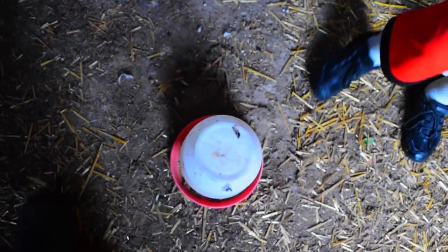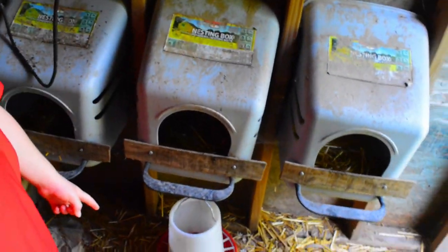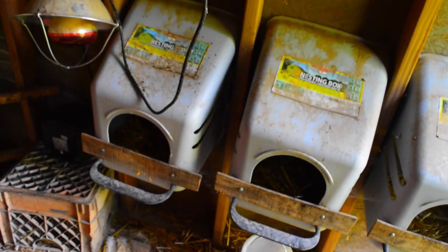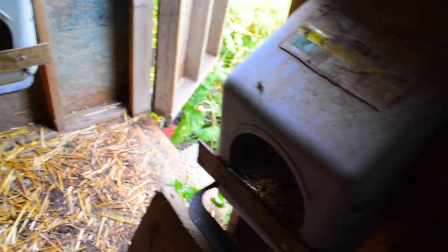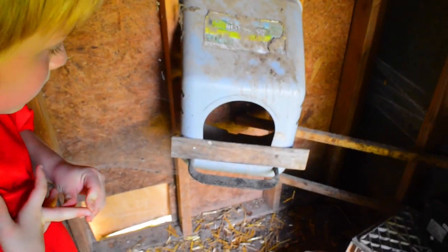Feeder. We got a waterer. Another one. And we got another feeder. That's a waterer. And we got more nest boxes. So we got one, two, three, four, five nesting boxes.